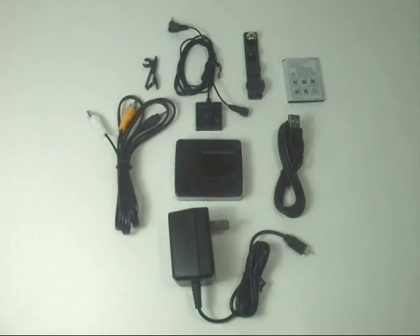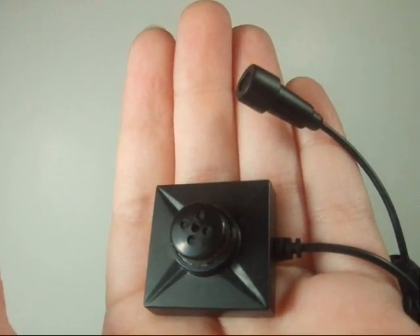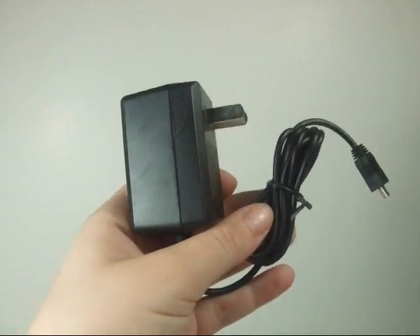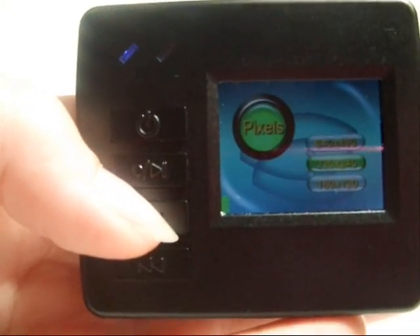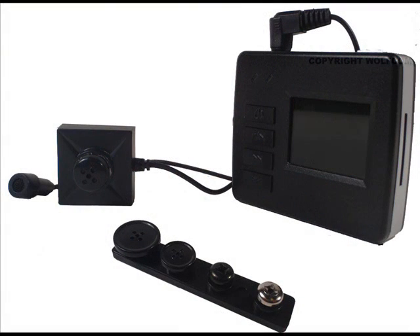The Micro DVR Cam comes complete with a Micro DVR, audio color video camera, AV out cable, USB cable, rechargeable 3.6 volt lithium-ion battery, AC charger, and extra buttons and screws. It has easy setup for date and time, resolution, storage, etc., and has a power saving feature that will automatically shut off the Micro DVR screen after 3 minutes of no activity.